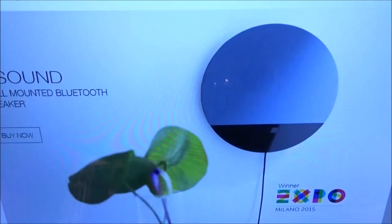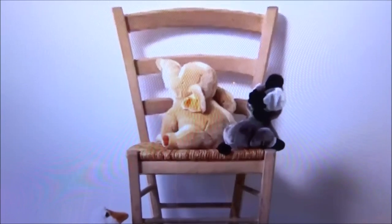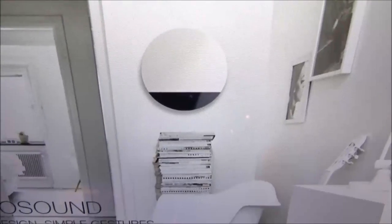What's up everybody, it's your boy Floss back again with another video. Today we're going to take a look at the Digital Habits O Sound wall-mounted Bluetooth speaker. This looks crazy right here. First up, let me show you the website real quick so you can see where to get it from — go to Digital Habits, I'll throw the link up in the description.